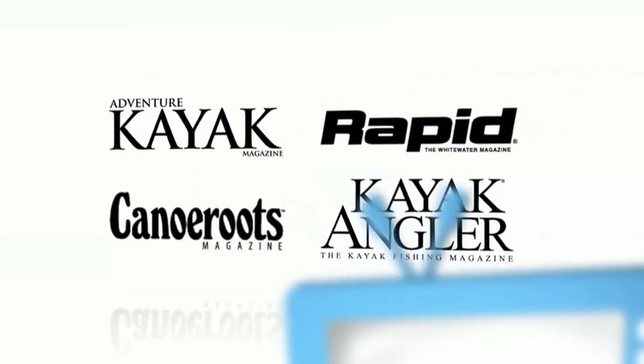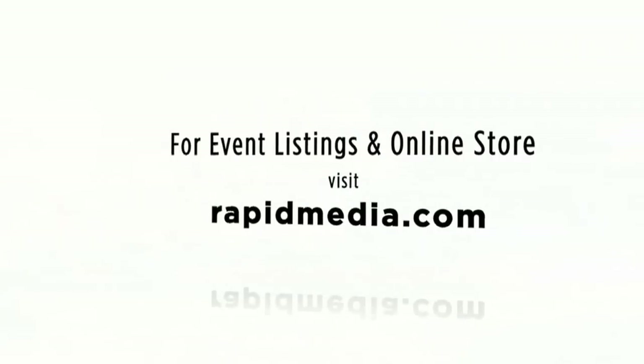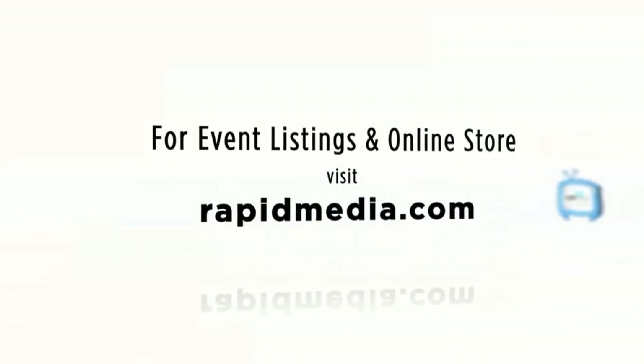For more about Rapid Media's print and digital magazines, International Paddling Film Festival, on-water events, and online store, visit RapidMedia.com.